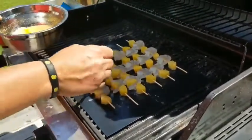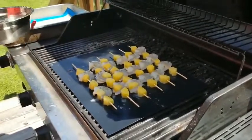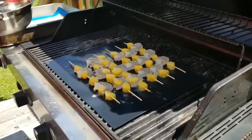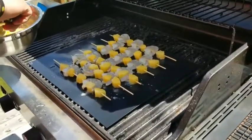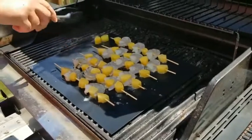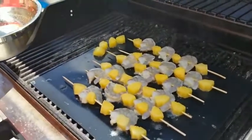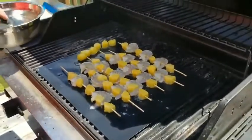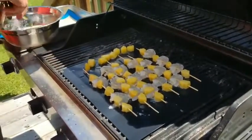These can go on smokers, charcoal grills, propane grills, gas, electric grills. And you can even use them in the oven. People use them for baking cookies, and it's easy even putting pineapple straight on there. Thank you.